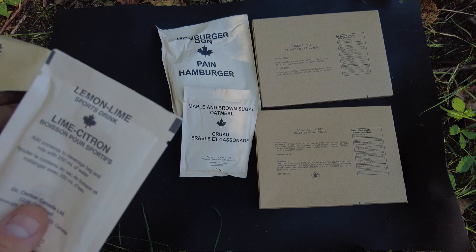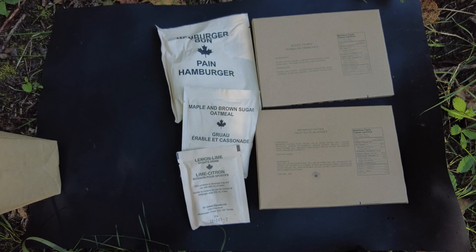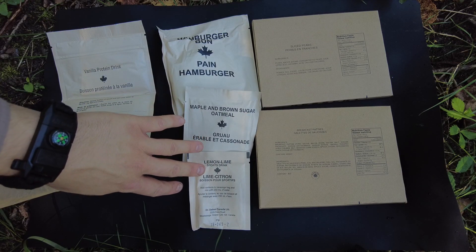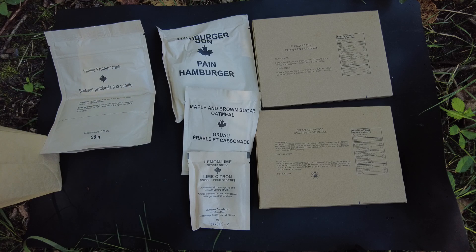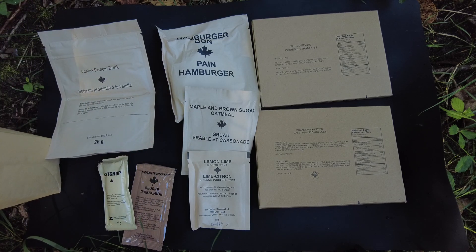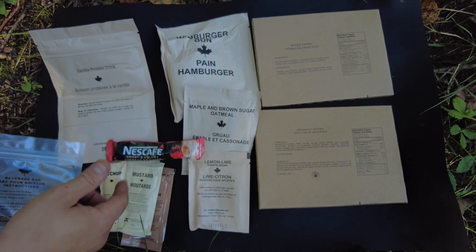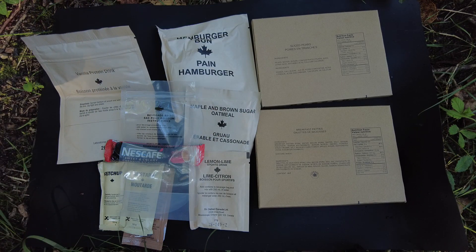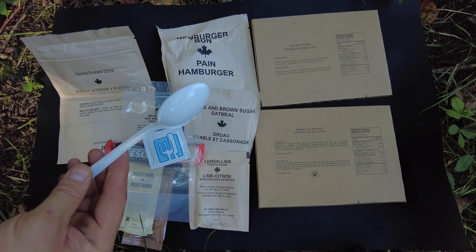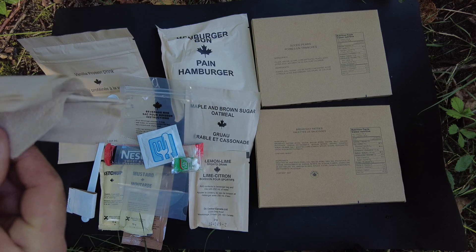Looks like we should have two of these drinks. We got the lemon lime and the vanilla protein drink. It looks like the 2016 only comes with one drink. We have a peanut butter, a ketchup, and mustard. We got the Nescafe sweet and creamy, a hot beverage bag, looks like a moist nap, and it's not the spork I'm used to — very cool. We got some matches, Tic Tacs, and a big napkin.